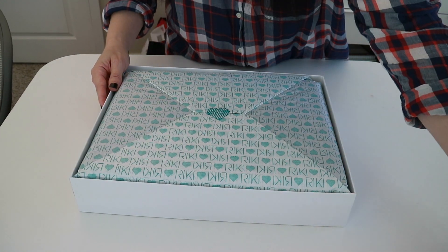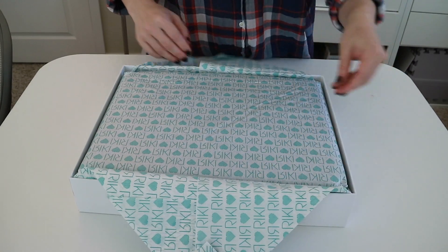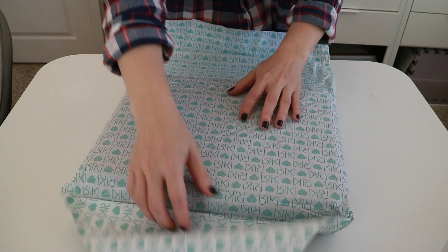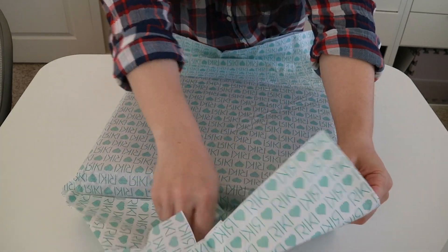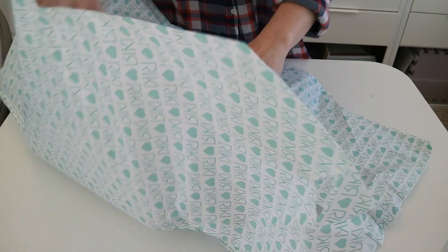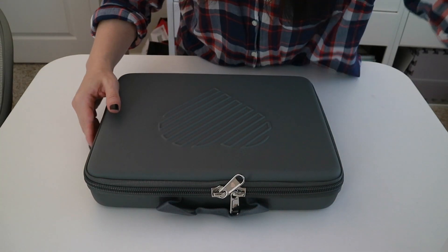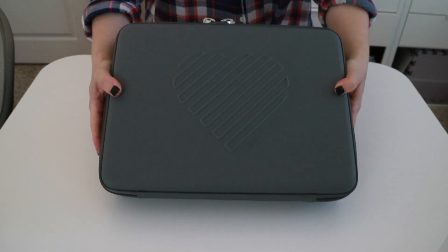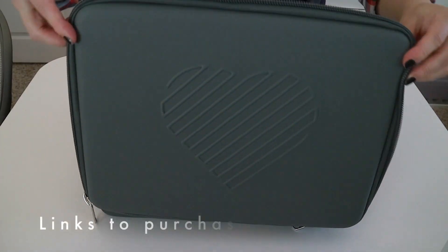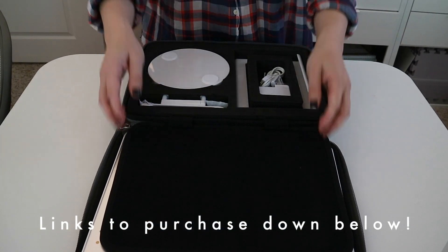Hey guys, welcome back to my channel. Here is my promised video of a more in-depth look at the Riki Skinny Vanity Mirror from Glamcor that I purchased at the Glamcor booth at the Makeup Show over the weekend. I love this mirror so much I thought it really deserved its own video. I should mention that this gray case that all of my components come in was actually a show special, so if you go ahead and purchase this mirror off of Beautylish or the Glamcor site, you won't have the gray case.